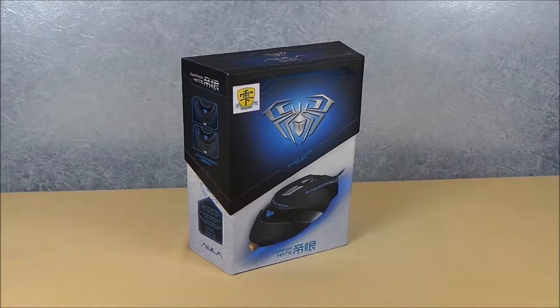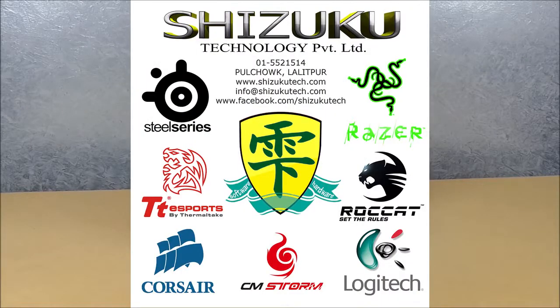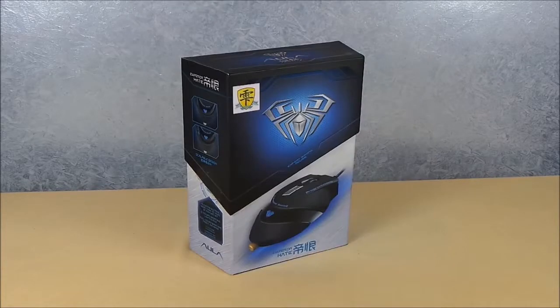What's up guys, this is my unboxing and hands-on video of the Ola Emperor gaming mouse. I'd like to thank Shizuku Technology for providing me this review unit. This is a gaming mouse with amazing features for the price. I'll leave all the pricing details in the description, and if you're from Nepal you can contact Shizuku Technology for this product as well as other gaming gears and accessories.